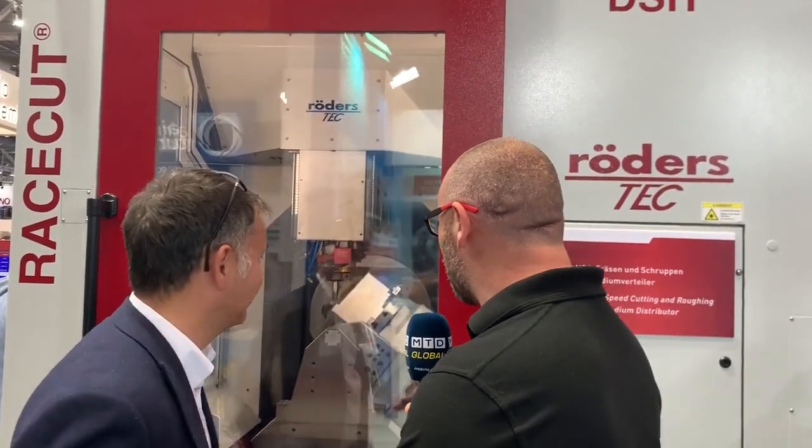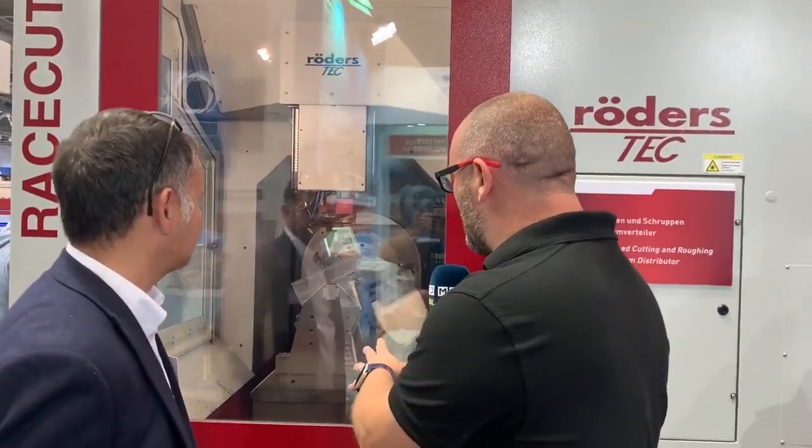You don't look old enough to have been here in 2007. Clearly your eyesight's fading — you can see I've got way more white hair than I had back then. Joking aside, it's a very stable machine, not just for finishing but they've got the stability for roughing cycles as well.